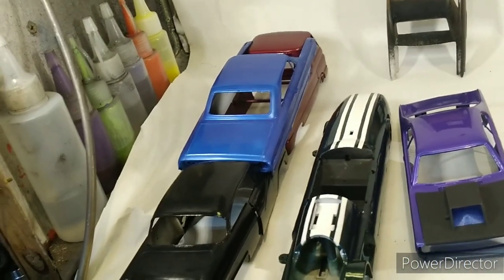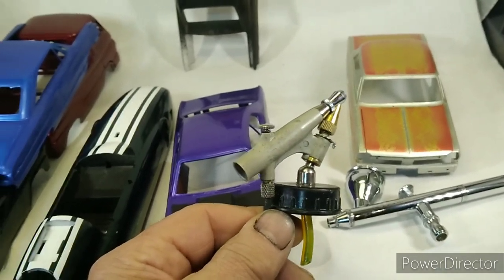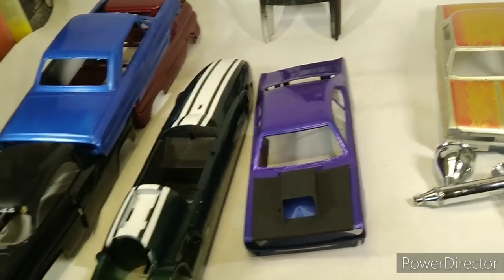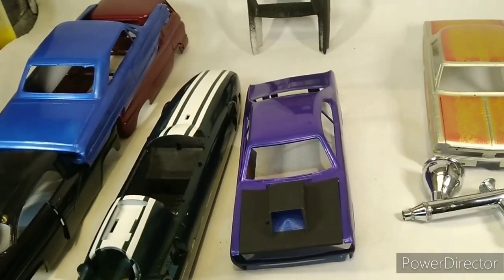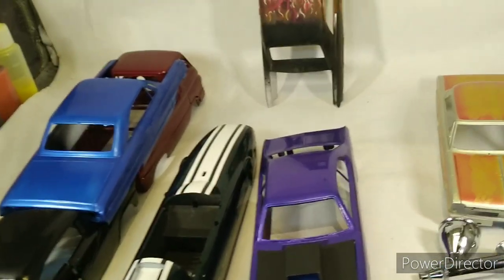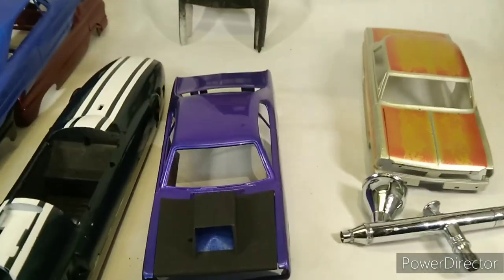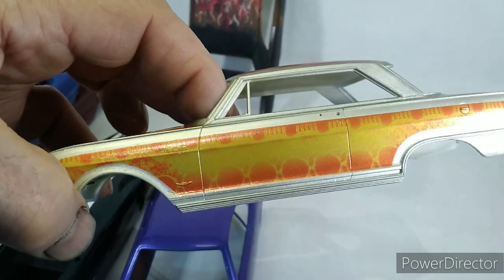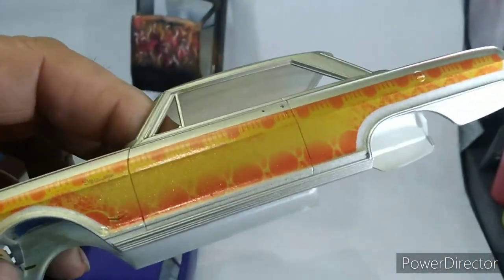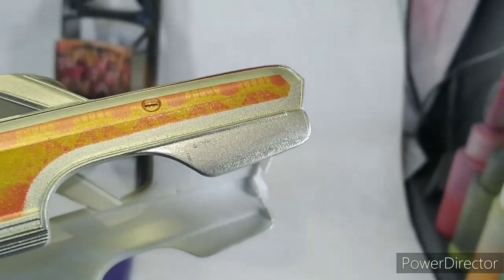If all you can afford is a ten dollar Harbor Freight gun, go for it — I learned how to get mine pretty good. I do eventually want to get better guns. My paint keeps getting better and better, and when I stepped up to the Iwata it improved my clear — it lays down a lot flatter. That red is nail polish, the orange is nail polish. Too bad that one's going back in the purple pond — a little heavy on the bottom of the fender there too.